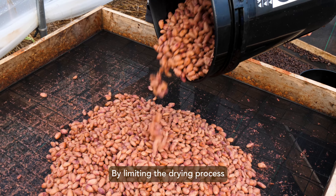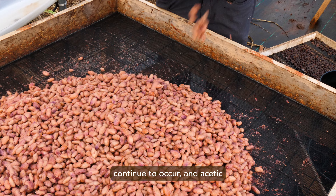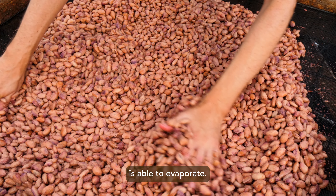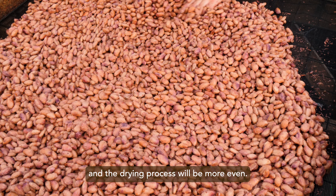By limiting the drying process through gradual or intermittent exposure, chemical reactions continue to occur, and acetic acid produced during fermentation is able to evaporate. The moisture content will equilibrate each night, and the drying process will be more even.